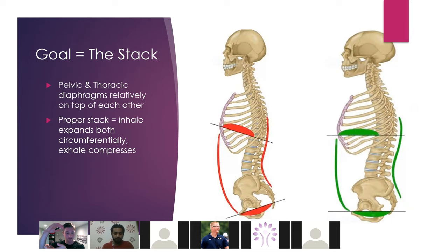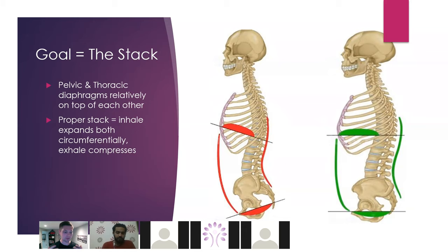What the stack allows for is proper expansion upon inhalation and compression upon exhalation. When we inhale, we should have circumferential expansion — the ability for our rib cage to expand 360 degrees. Our pelvis should also open to allow for the pelvic floor to drop upon inhalation. That happens in a good stack. But if we're pushed forward, that's not going to happen as easily — we're not going to be able to ascend and descend respectively upon inhalation and exhalation.